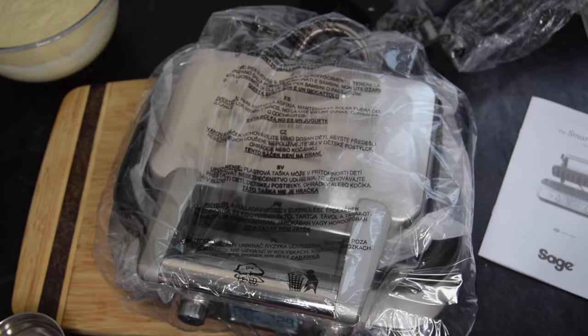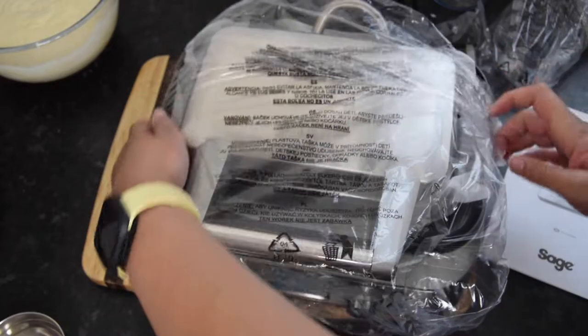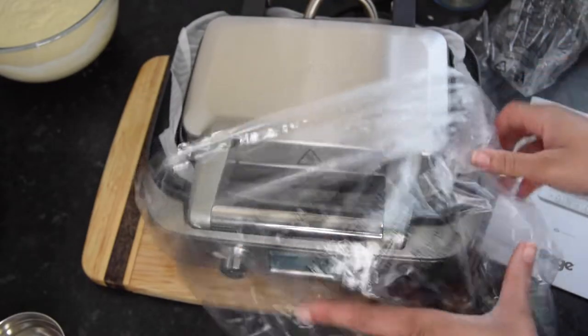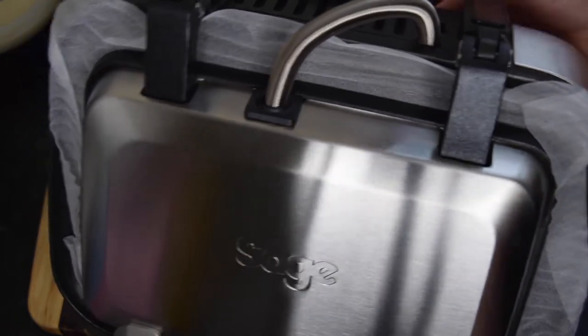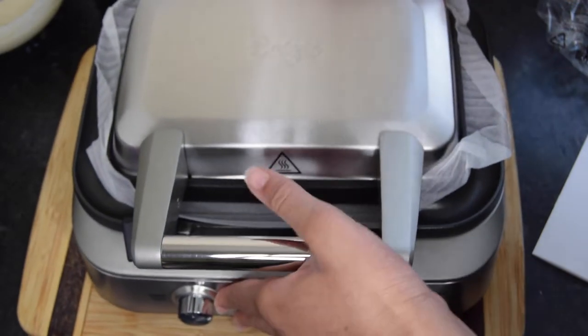It doesn't come with a recipe book, but they do have a PDF version of a recipe book on their website. I'll be trying some of their recipes and of course adapting them to make my own. This waffle maker is really neat — it's not massive and it can be stored on the side as well as flat.